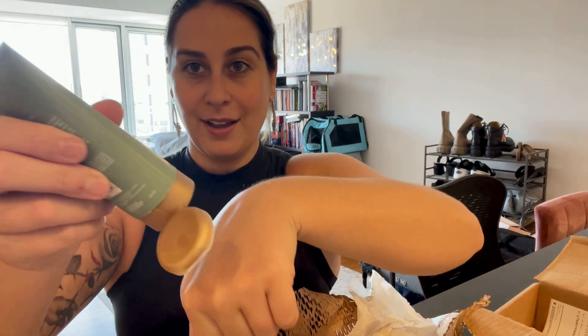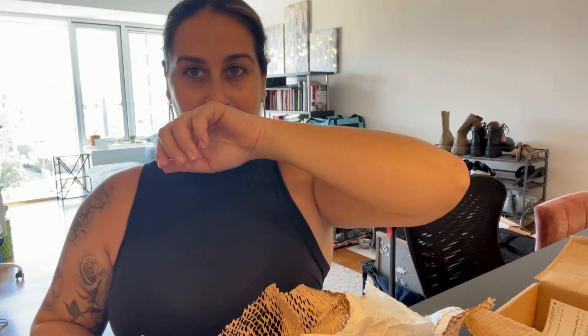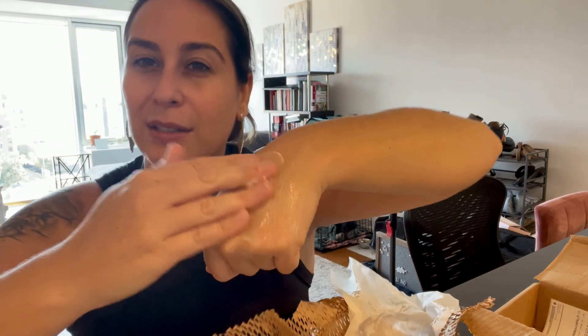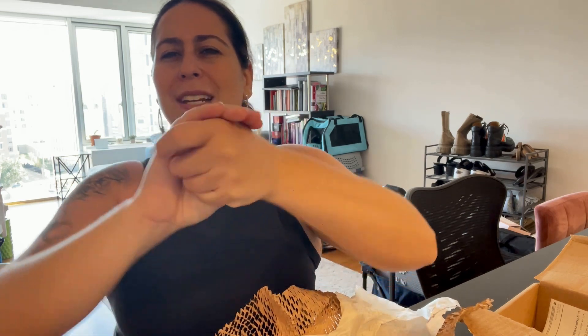Let's do a smell test first. It doesn't have much of a smell — that's okay. It feels like a soft, tan cream. What I love about this is that it's really silky and smooth. It's not like a thick, tacky hand cream — I hate super thick hand cream. Oh, this feels really nice!